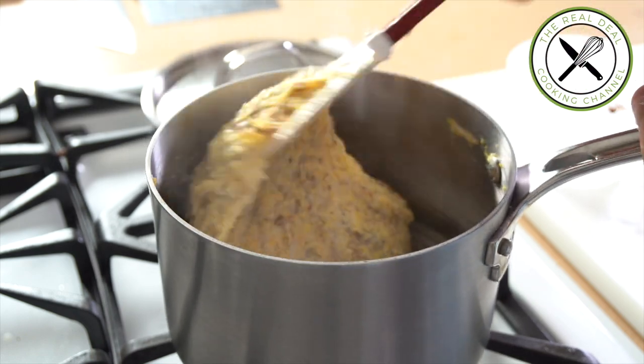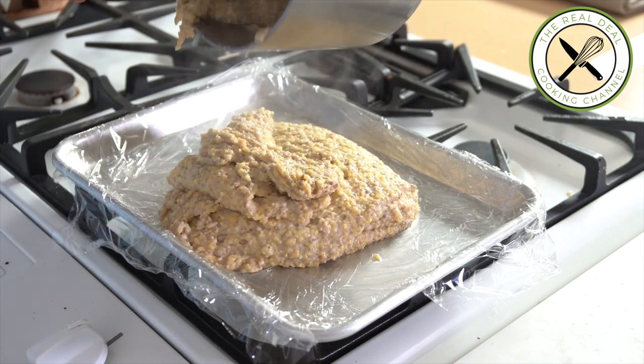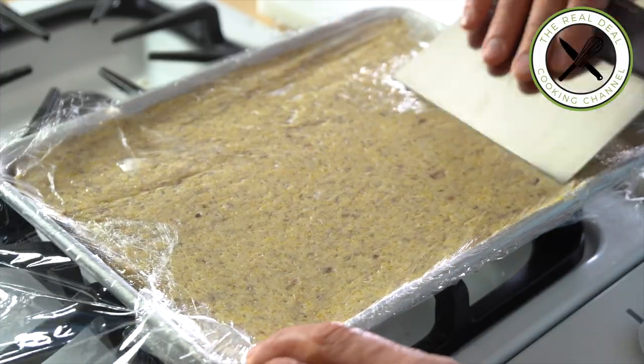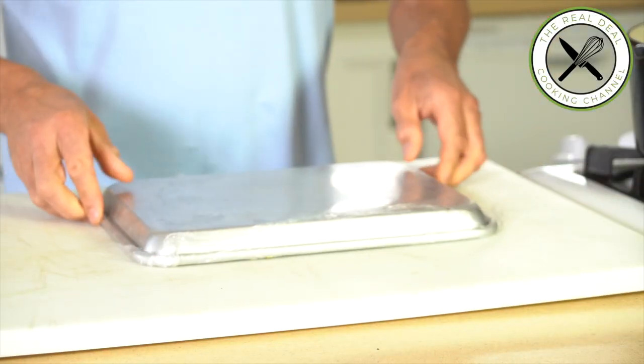I hope guys you've enjoyed this delicious wild mushroom polenta episode. To get the full recipe, go to brunoskitchen.net. For now, please subscribe, like me on Facebook, and follow me on Twitter, Instagram, and Pinterest.